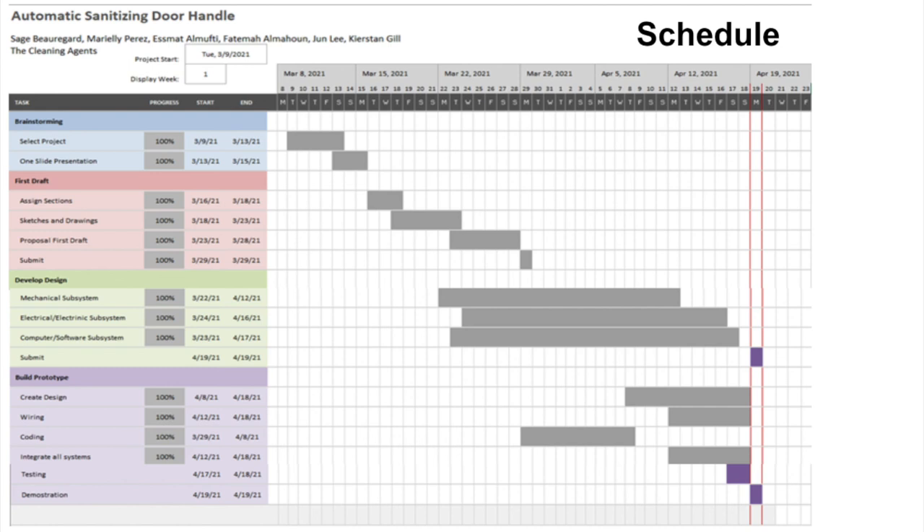For the project timeline, we had four sections. The brainstorming phase covered selecting the project and a one-slide presentation, due March 15. The first draft phase included assigning sections, creating sketches and drawings, and submitting the proposal. The develop design phase involved working on mechanical, electrical, and computer subsystems. Finally, the build prototype phase covered creating the design, wiring, coding, and integrating all the systems.